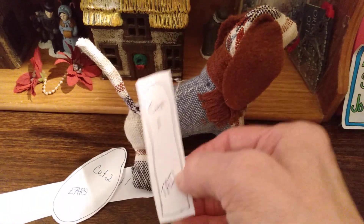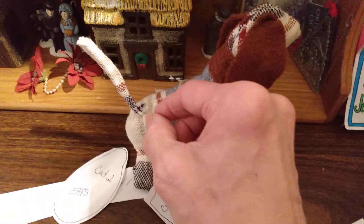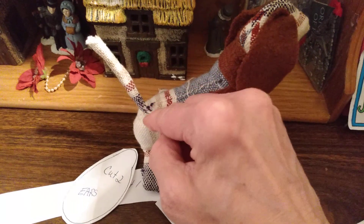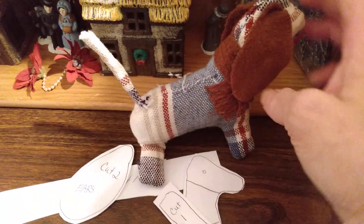What I did was I folded it in half and sewed it, turned it to the right side, stuffed the toothpick in there, and then tack-sewed it onto his hind quarter.